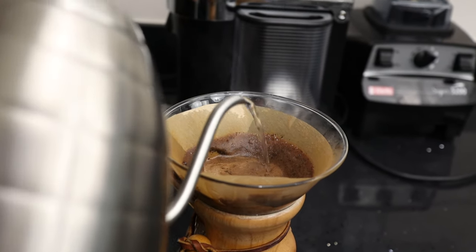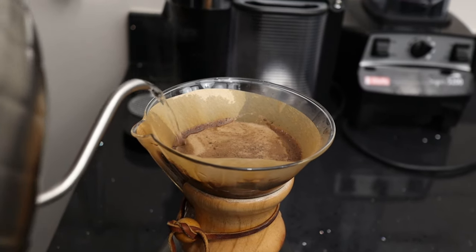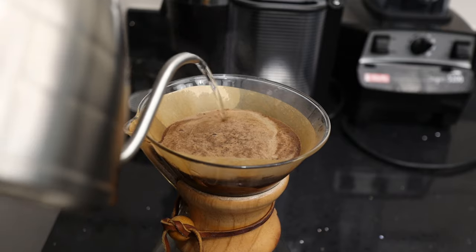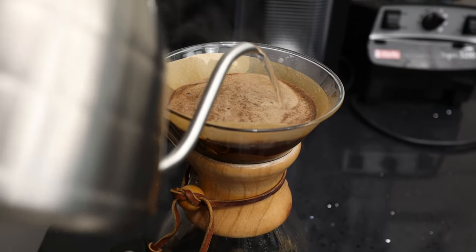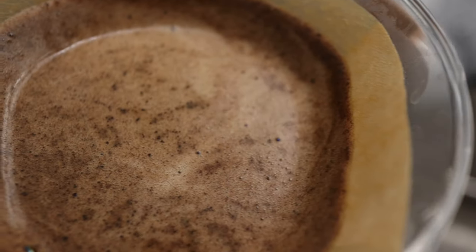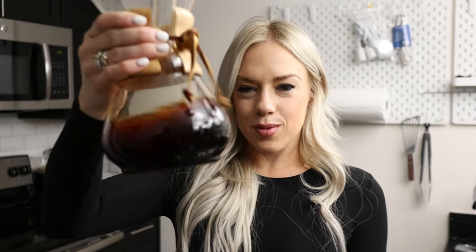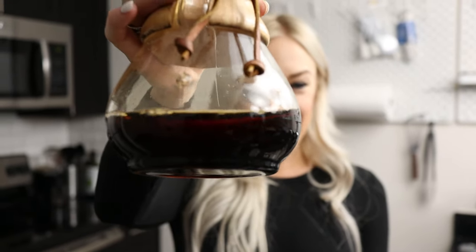I'm going to keep pouring until I get to about 395 grams of water — I'm just about there and we will be all set after that. There you go guys, here's our Chemex brewed coffee. It looks delicious and we're going to give it a go.